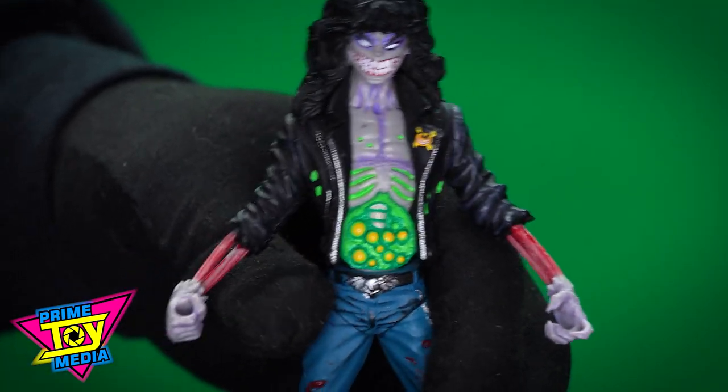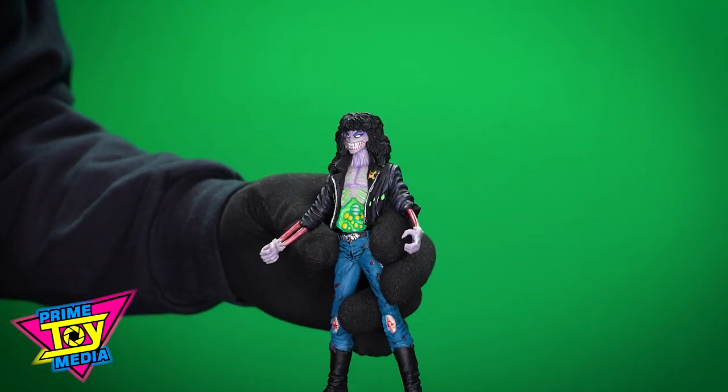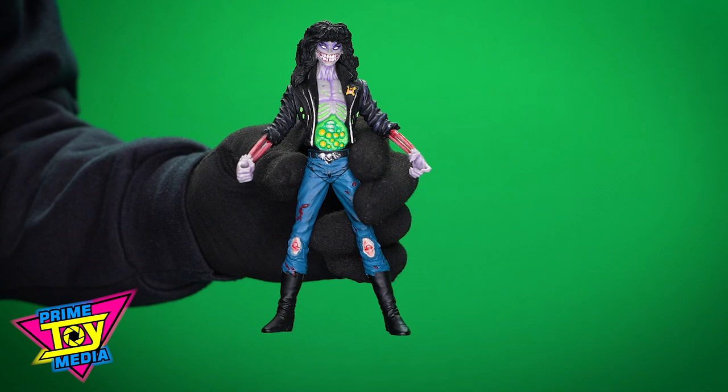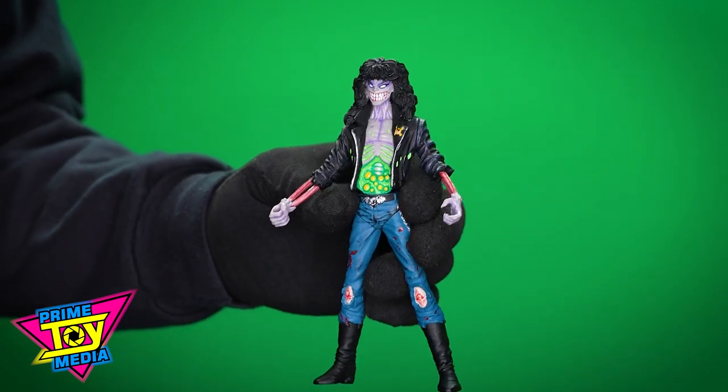It's going to be interesting scaling him with other figures — he looks a little frail and delicate compared to, say, a Marvel Legends figure. But then again, there's no meat on his bones right — he's mostly skin and bones. Would that be accurate? Maybe.